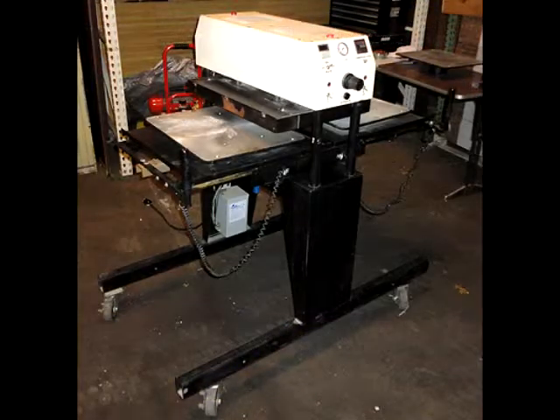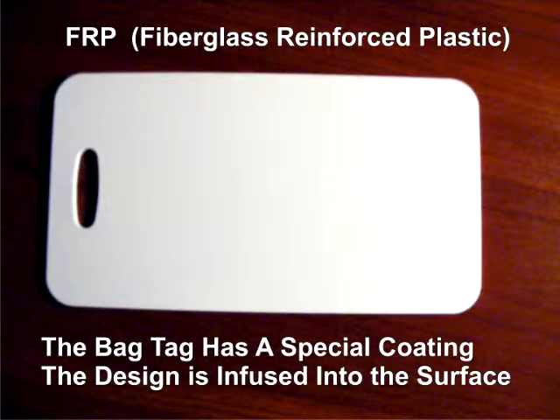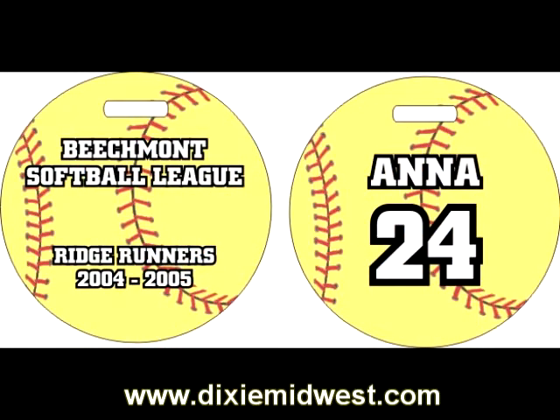We use a heat press at 400 degrees under pressure to infuse your custom design into the surface of the bag tags. It's a permanent infusion of the design into the surface — it's not going to come off, flake off, or peel off. We can create a lot of neat custom designs, full color images with crisp, clear reproduction with this process.